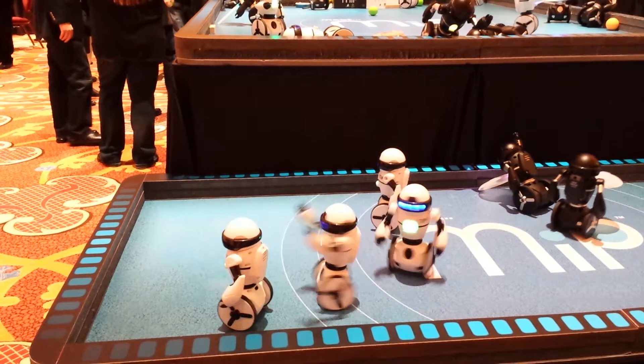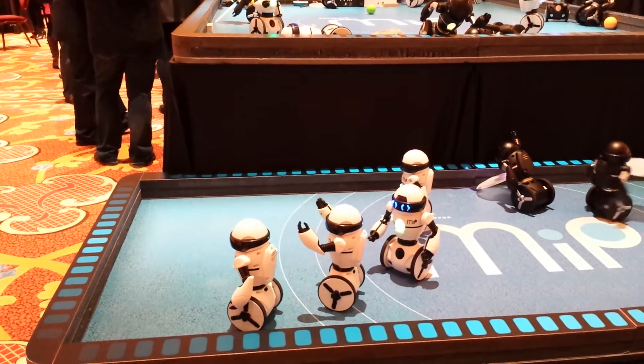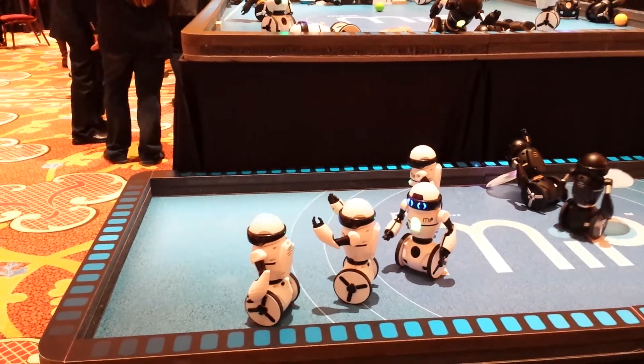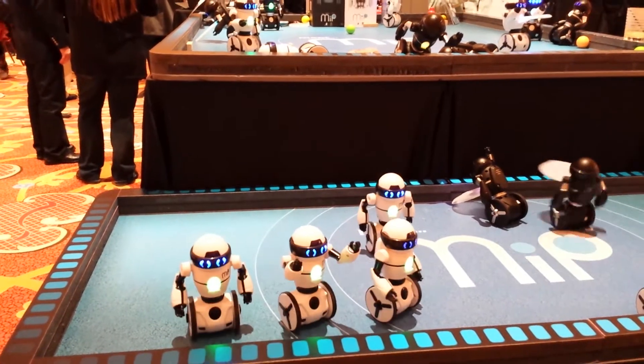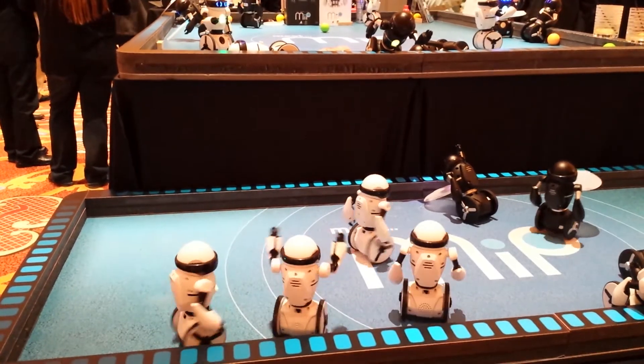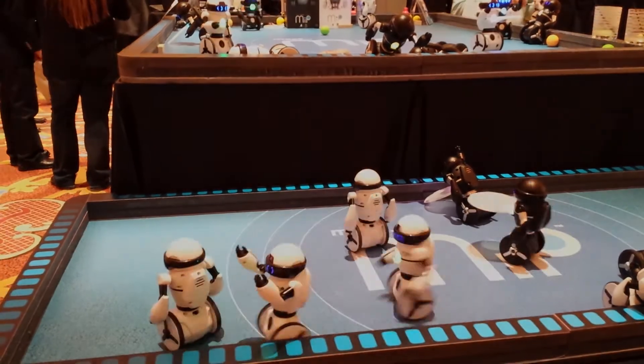I can tap to make it slow down or spin it up — this is my tap in the middle of the table. I can tap to make it slow down and it lasts for a long time.